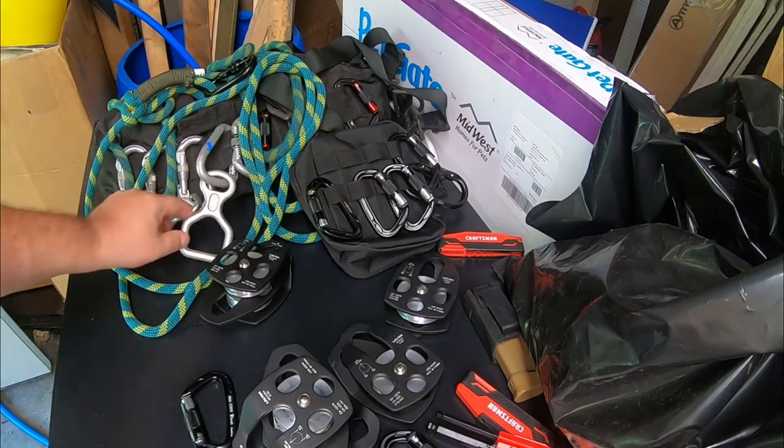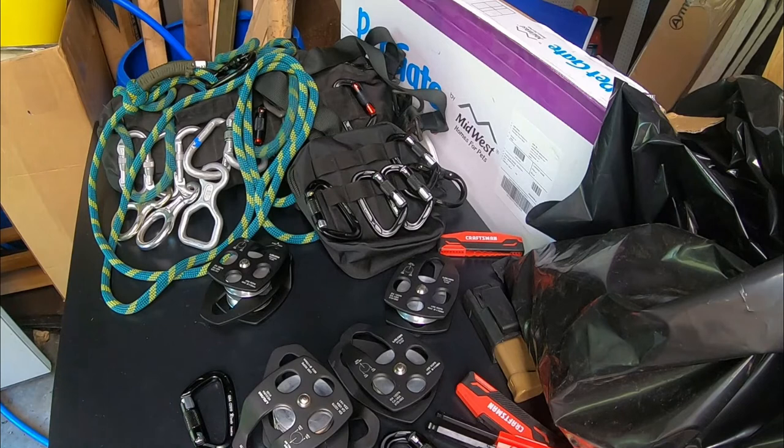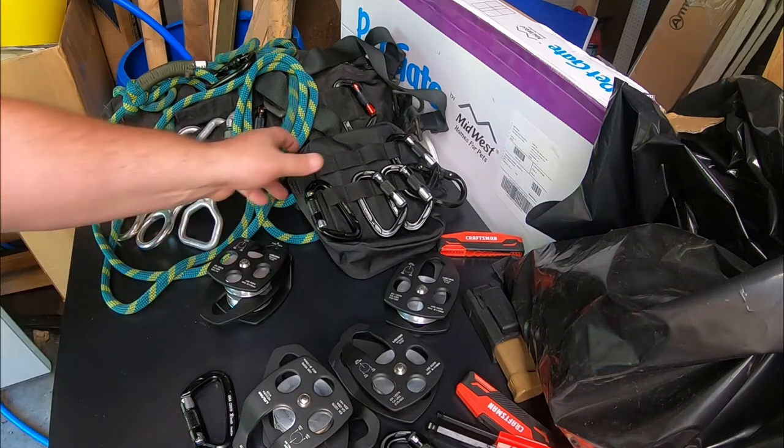That one is 35 kilonewton. I keep the 35 kilonewton stuff around because it's a good bit stronger. But when you see 12 and 15 kilonewton carabiners on Amazon, don't buy that stuff.